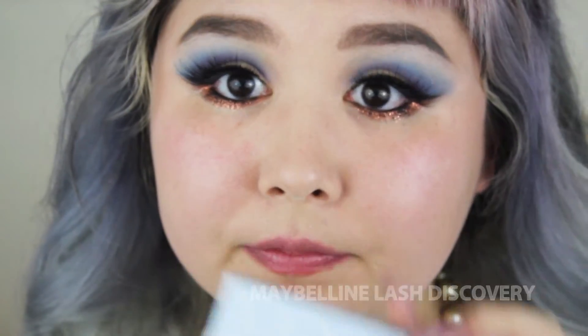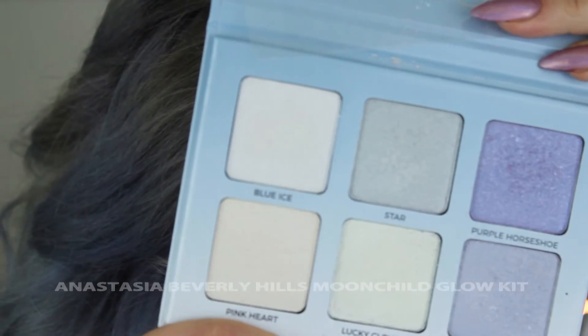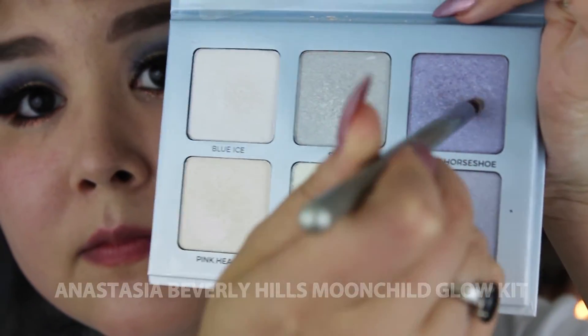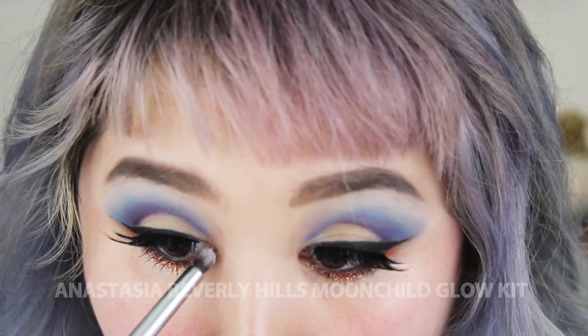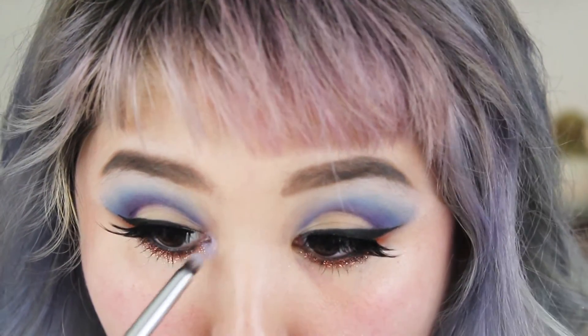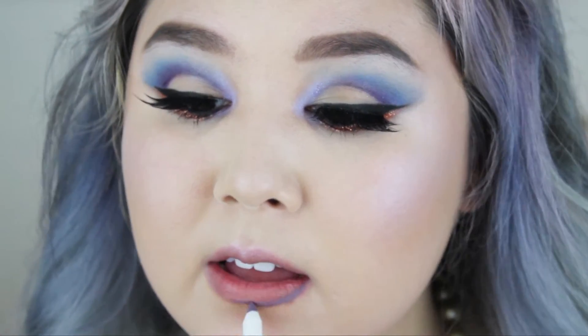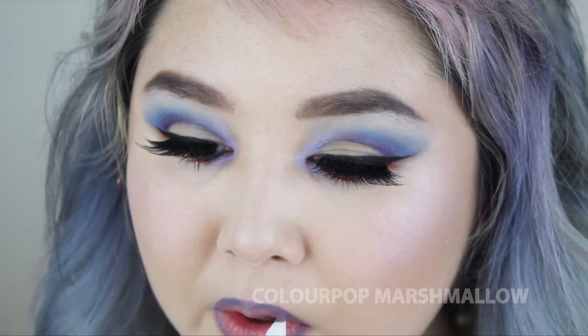I'm going to use my Anastasia Moonschild Glow Kit — the purple horseshoe shade — and put that in my inner corner as an inner corner highlight, connecting from the lower lash line to the crease area.